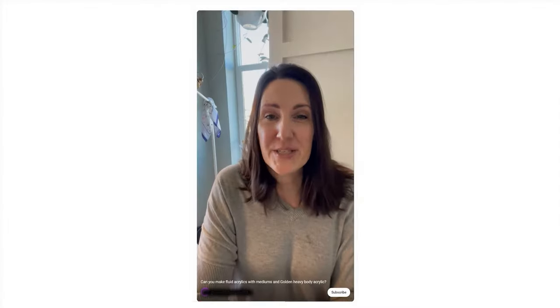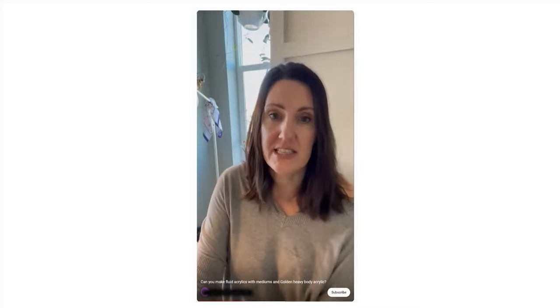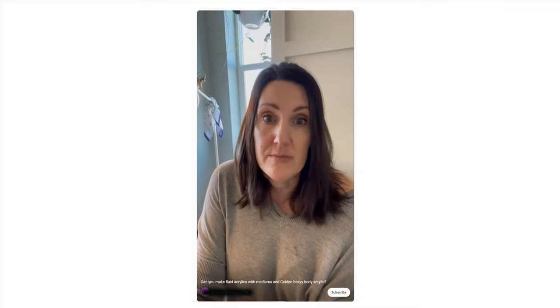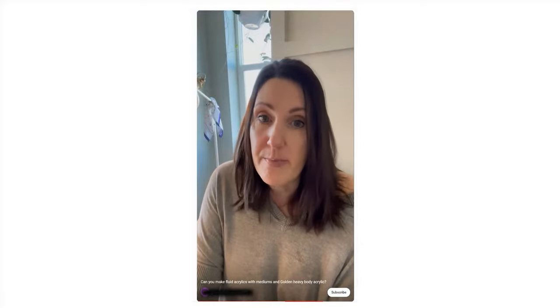Today's question comes from Meredith in Colorado. So here's my question for Golden: I've got many Golden heavy body acrylic paints, which I love. But I've recently discovered these Golden fluid acrylics, which I also love. My question is, can you take a medium — and which medium would you use — to thin the heavy body acrylics down to the same consistency of the fluid acrylics? I've got several different mediums. I've got pouring mediums, I've got fluid matte mediums. And I guess the question would be, what would the proportion be, and is that even possible?